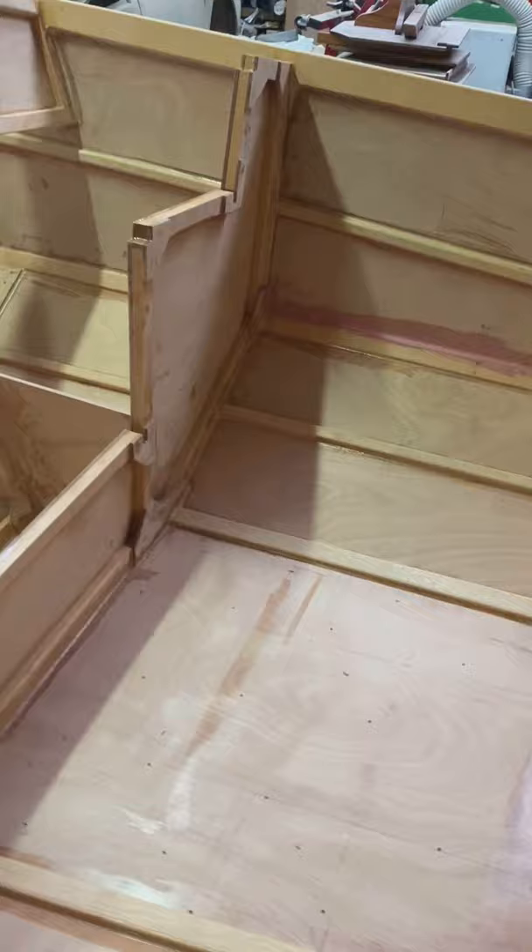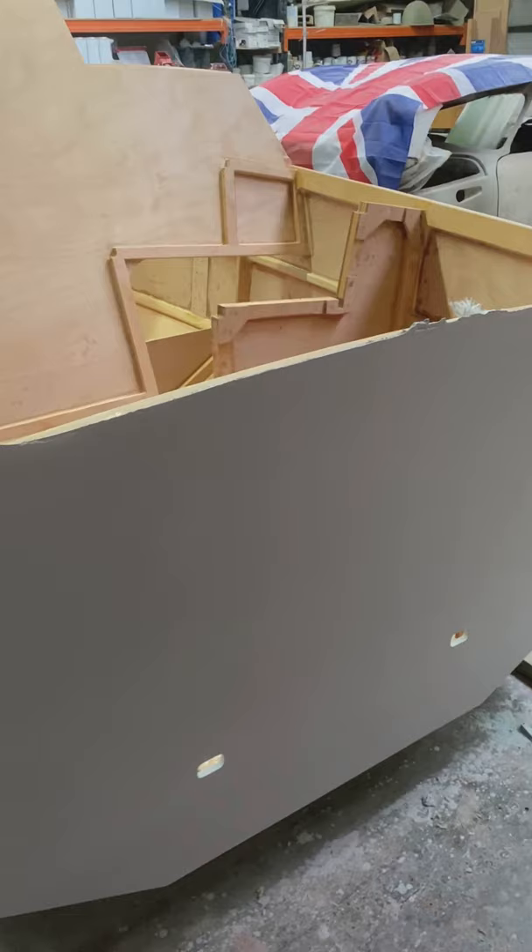That's where we put the other pivot point — there's a little time-lapse in this video of that one. A lot easier to work on anyway, this way up.